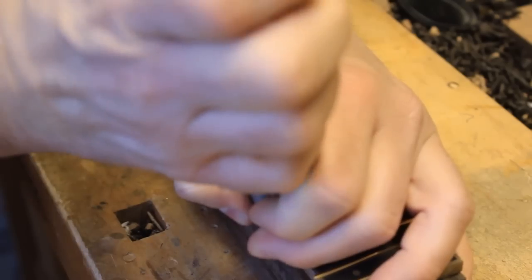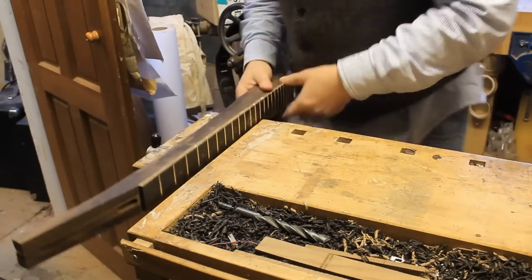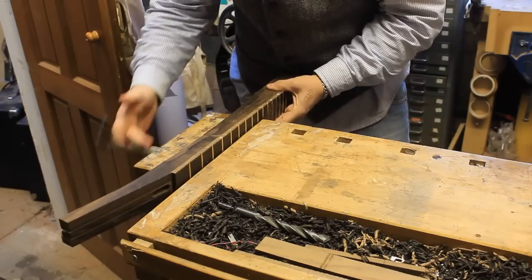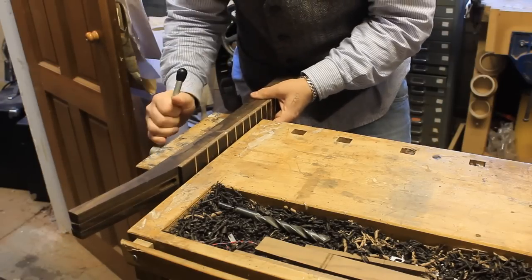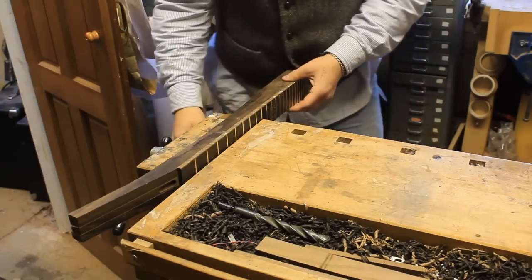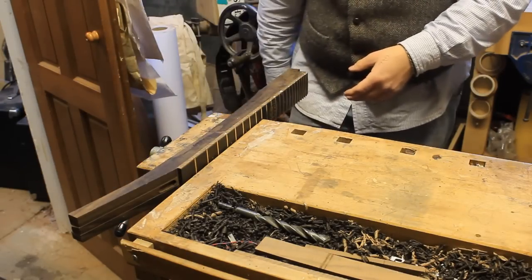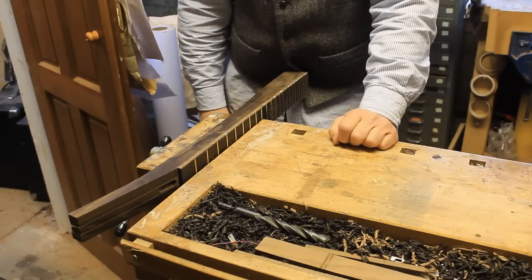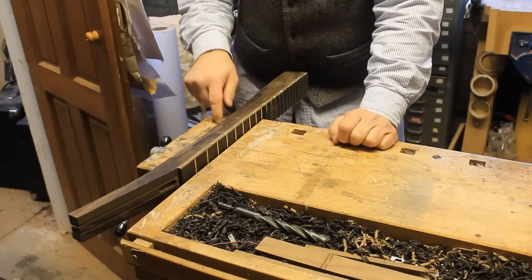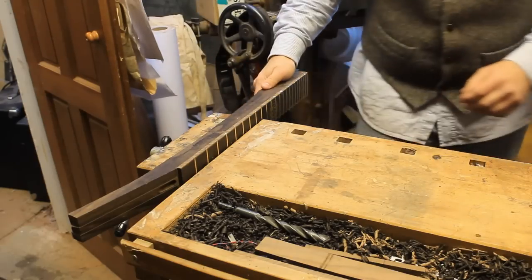So I'm just going to use a pair of pliers to snip the excess off. Now I'm obviously putting some pressure on the neck and the frets. I've had people totally freak out when I do this in the past, but there's no point. I put more pressure on that fret hammering it in than I have putting it in this soft vise, and I do need my neck held nice and solid while I do this.